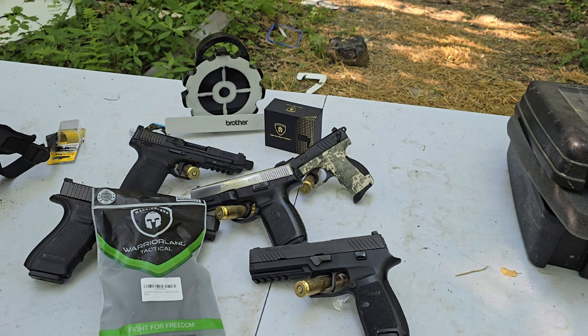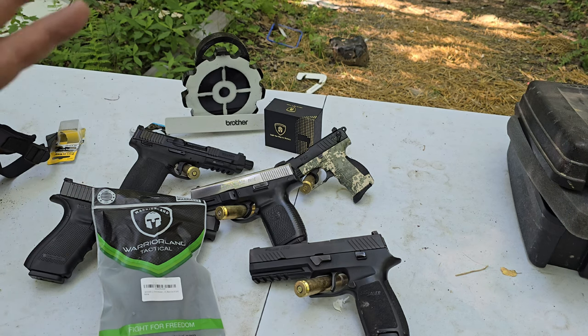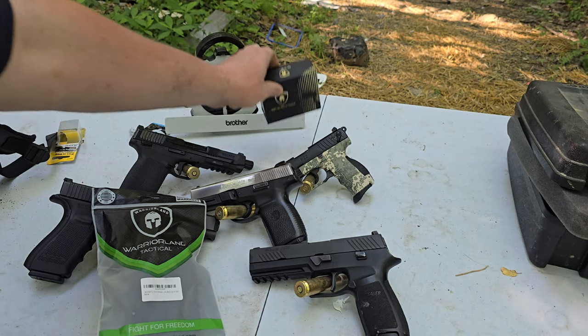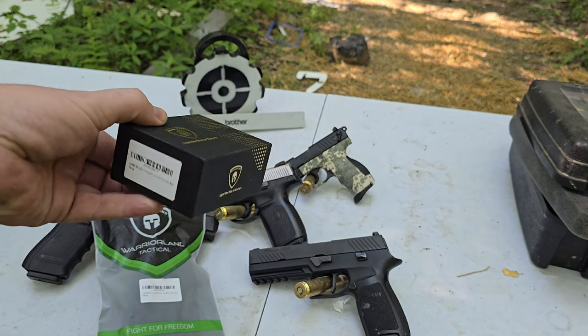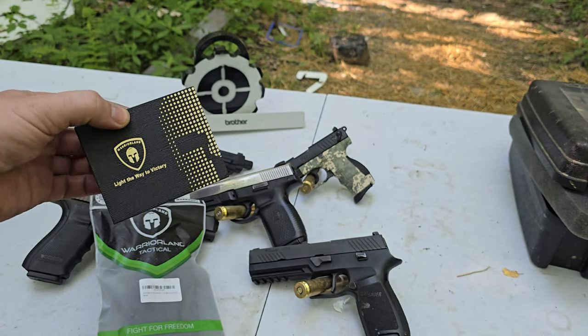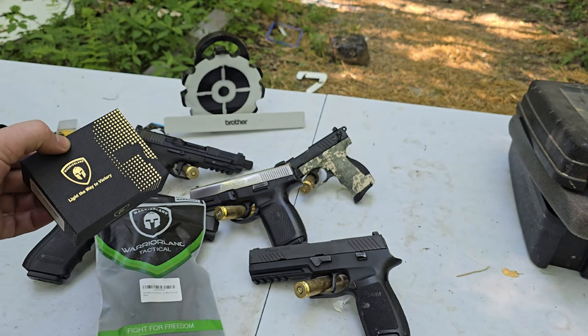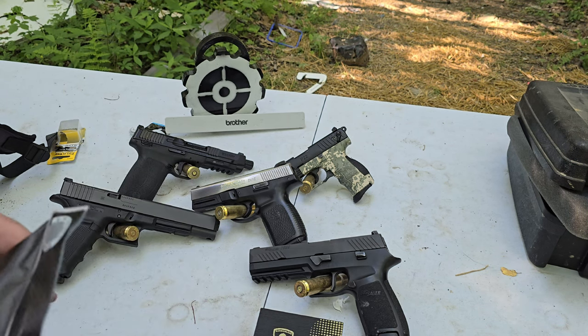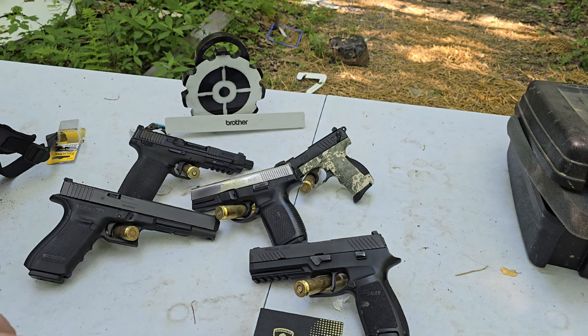They didn't want any money, and they didn't give me any money either. They wanted me to show the flashlight that they have. After looking at it, I was like, that's actually a nice flashlight — I'd really like to try it out. So they sent that, and said whatever holster I want. I got this one, actually for a buddy of mine because he needs one.